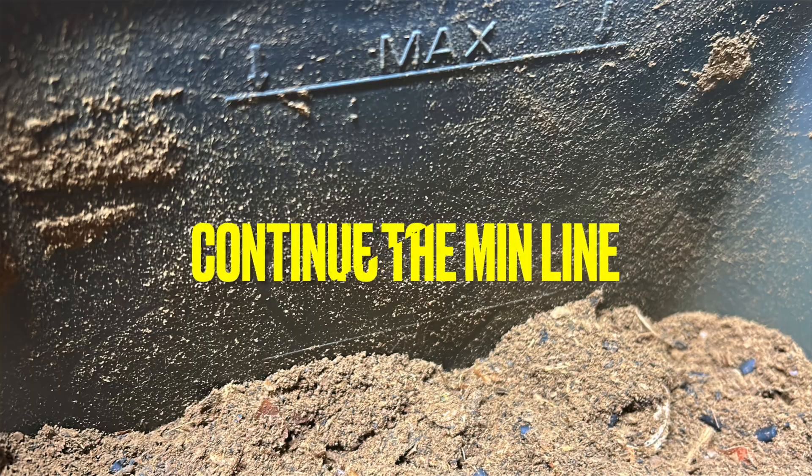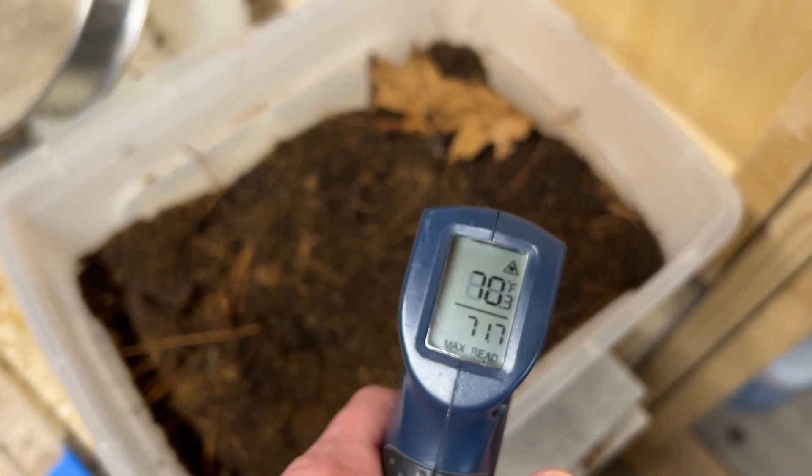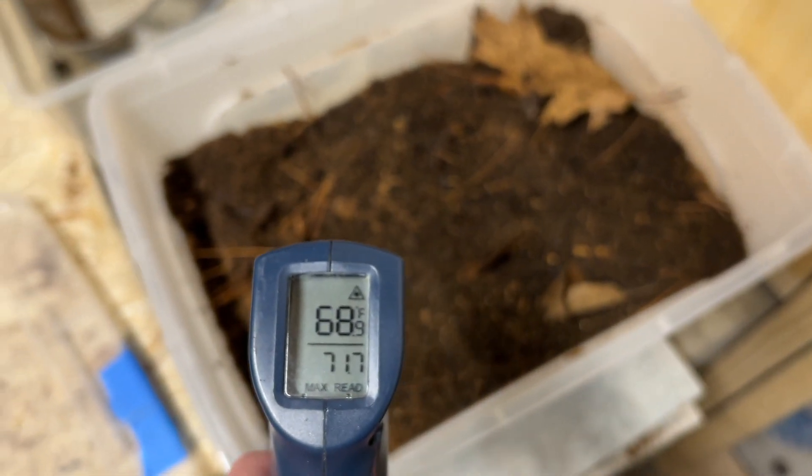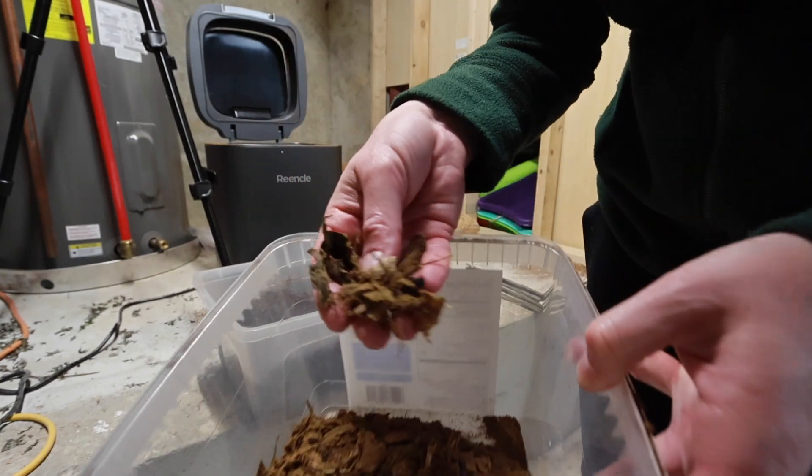I continue to do this until we hit the min line. The temperature of the mixture now is in the high 60s, low 70s. These are the larger pieces that I sifted out and I'm going to put them back into the Wrinkle to continue breaking down.